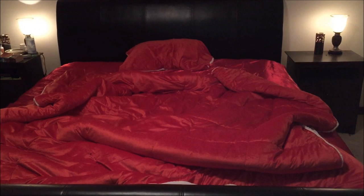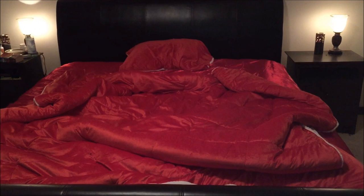Who knows, there might be bugs hiding out in there. Thanks for watching — don't forget to like, comment, share, and subscribe. Take care of yourselves and have a good night's sleep.